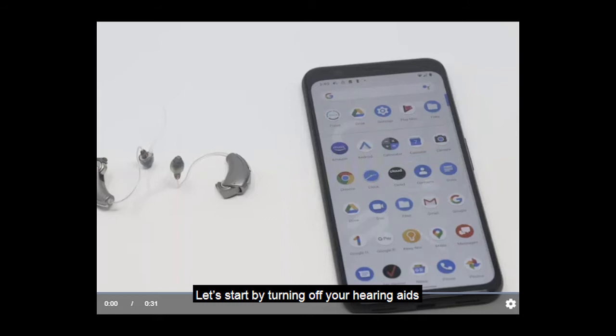Let's start by turning off your hearing aids. Please remove them from your ears and open up the battery doors. Then let's make sure we have the Thrive Hearing Control app downloaded on our Android phone. This can be done through the Google Play Store.